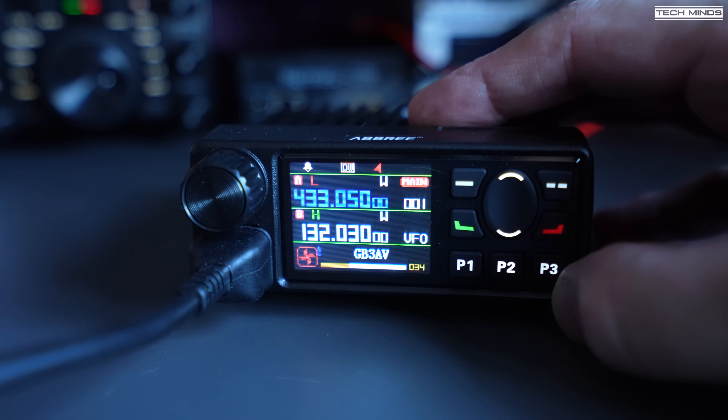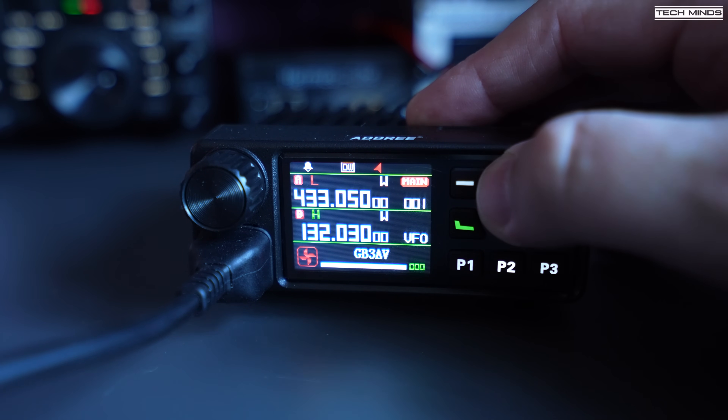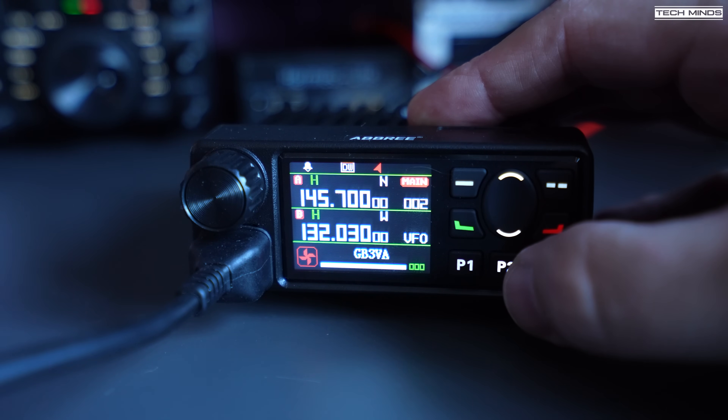There were also some other questions raised when I released that video, like what does it look like inside, and is it just a handheld PCB? There was also some conversation about those little data packets that can be assigned to send at the end of every transmission. In this video we'll go through each of those and hopefully answer those questions.